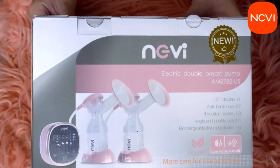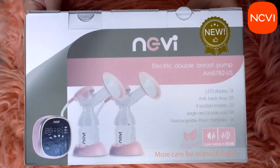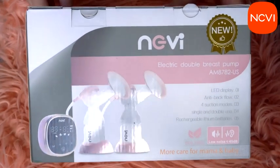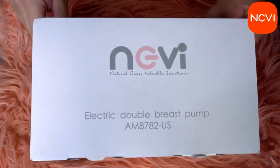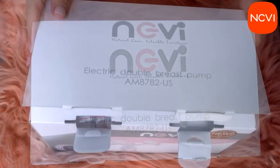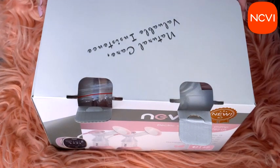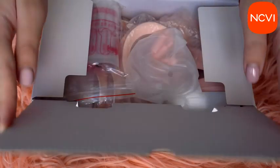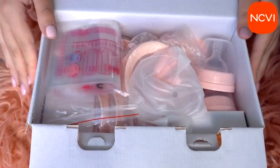I'm happy to show you the full unboxing of the NCVI double electric breast pump. It comes with two valve ports, which make the suction more stable. It has four different modes and nine levels, with medical grade stable suction and 100% painless lactation.